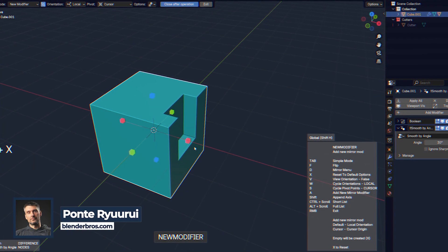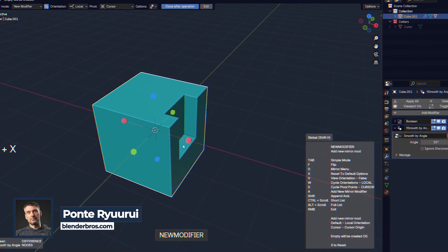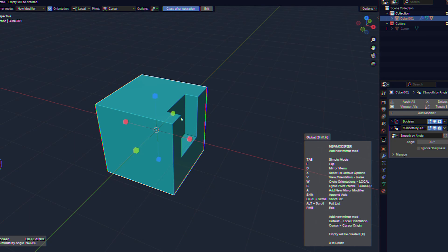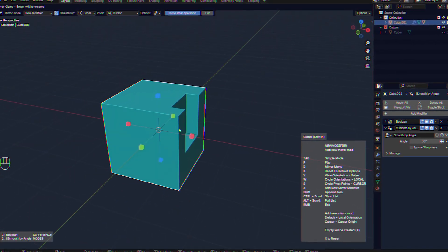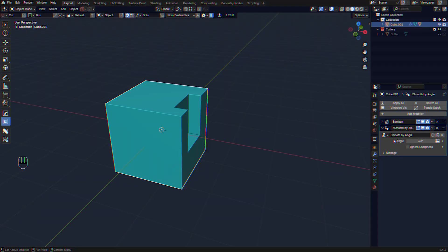There are three major ways of mirroring in Blender using Hard Ops, and I'm going to show you all of them with some really cool tips and tricks on the side. At the end of the video I'm going to show you a really cool trick using mirror with decals, so stick around.